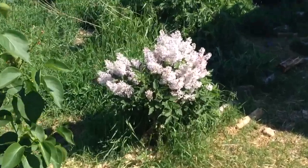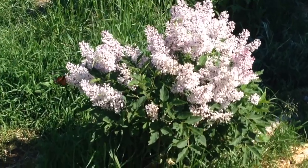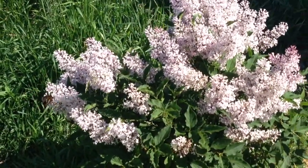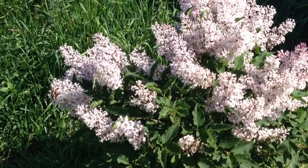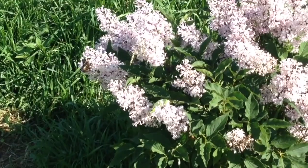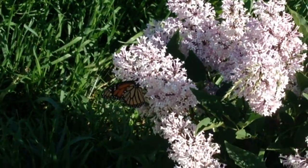When I planted this Dwarf Korean Lilac, I had Monarchs in mind. Three years after I planted the Dwarf Korean Lilac, look who's on there feeding — a Monarch.